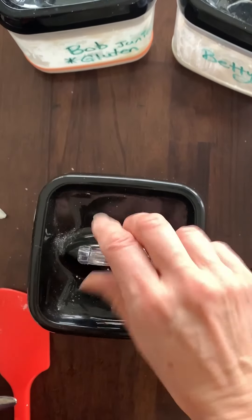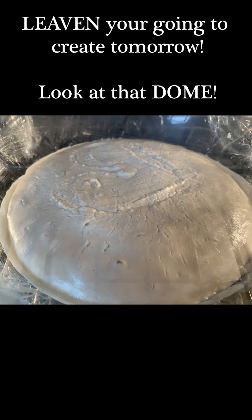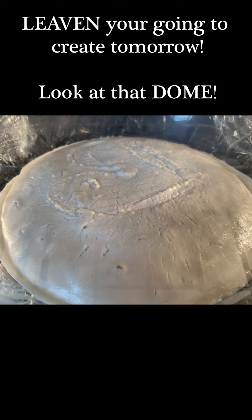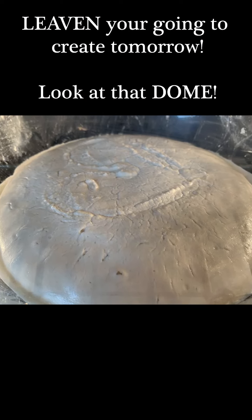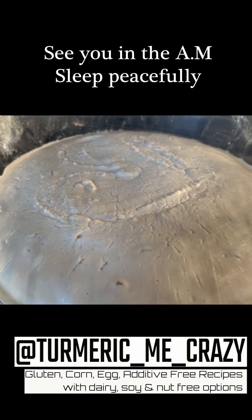Tomorrow when we make our leaven, we'll take some of it out and feed our starter before putting it into the refrigerator. Not to worry about the details now — we'll deal with all of that tomorrow. Place your starter in a snuggly spot and I will see you in the morning. I hope you have a wonderful, deep, peaceful sleep. Good night.